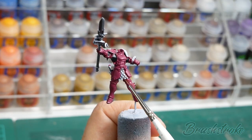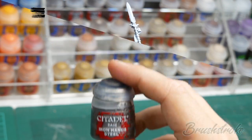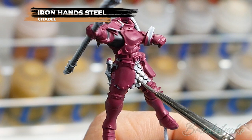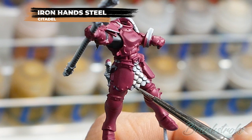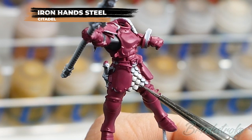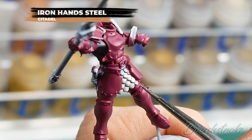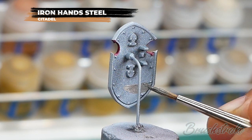Moving on now, I'm going to base coat in all of those silver parts of the model and for this I'm going to use Iron Hand Steel from Games Workshop. Just as with the Eschen Grey base coating, you want to take your time and be careful not to get this onto any of the armour panels you've already painted, but if you do make any mistakes just let it dry and you can neaten that back up again with some Screamer Pink. Just as with the previous base coats I'm going to use multiple layers to build up to a solid colour, not forgetting to paint in the spearhead and the back of the shield.